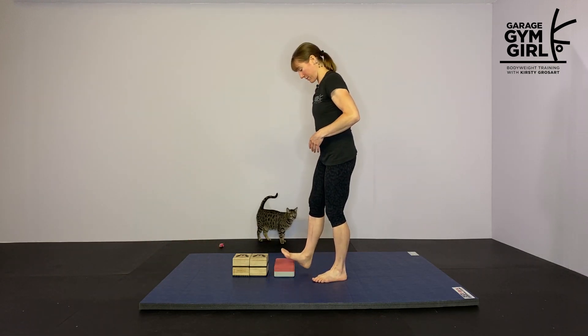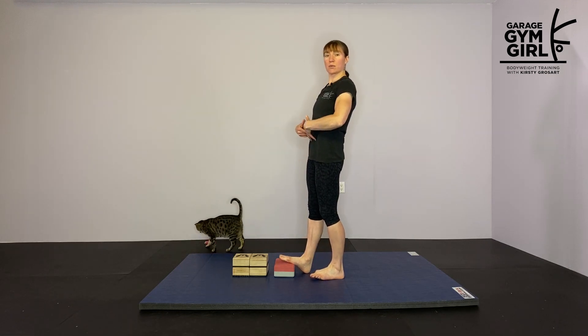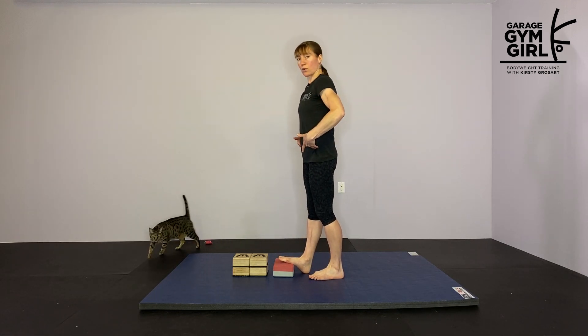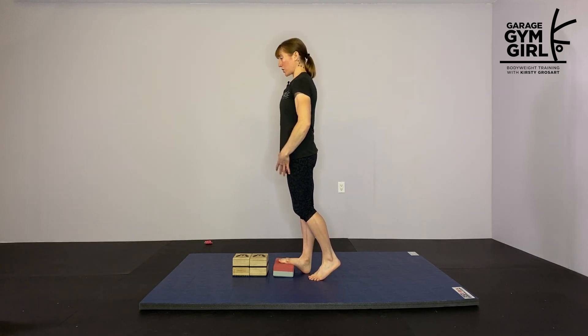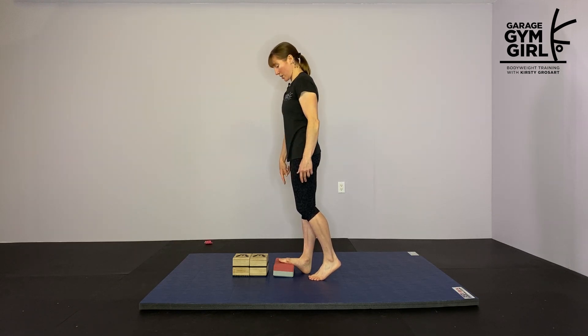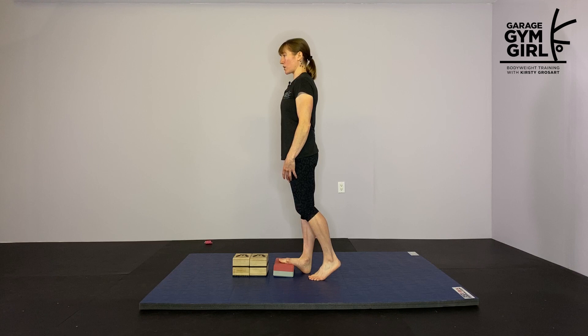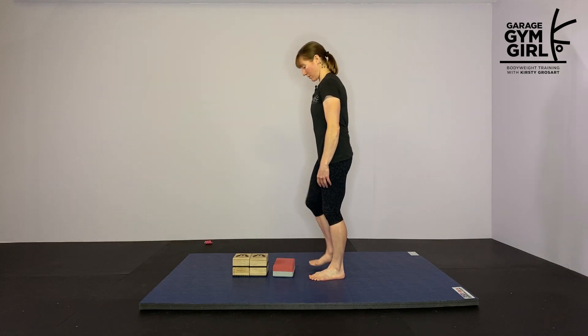For this one you want to place your foot up on the yoga block and you'll find that makes you lean back slightly. So you want to think about keeping your ribs down, keeping your body stacked but shifting forward so that we're now stacked in a nice position and you're feeling that calf stretch. We're just going to hold here for 15 to 30 seconds. If you find you're someone who needs to spend a little more time in positions to increase your range of motion, then go for the longer time.